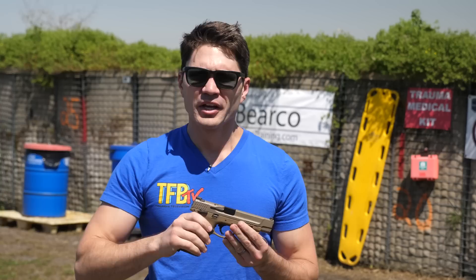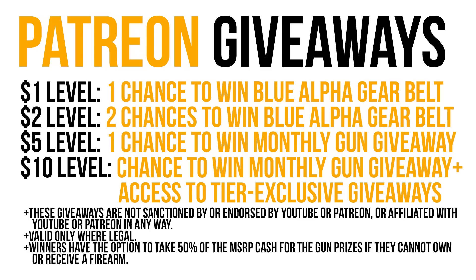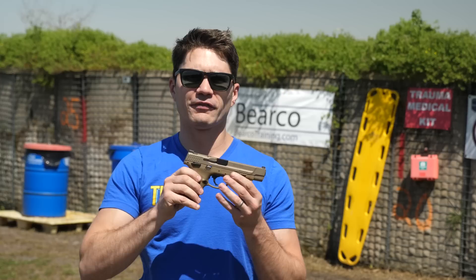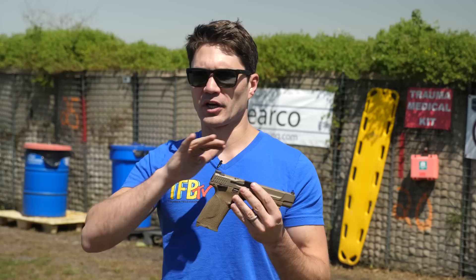Real quick — I'm giving this gun away to one of you right now. If you go to tfbtv.gun.team you can see the details on our gun giveaway. The long and short of it is, if you are a $5 or $10 Patreon supporter, you are automatically entered to win a free gun every month. We're about to hit 1,000 patrons — once we do, we're giving away two guns a month and also a Galil Ace in .223 to celebrate. You're automatically entered every month at patreon.com/tfbtv. This is not sanctioned by Patreon or YouTube — totally unofficial.